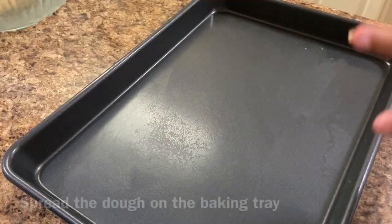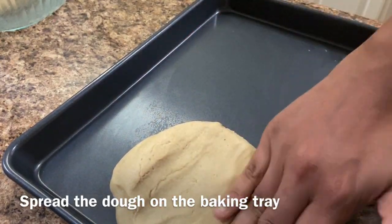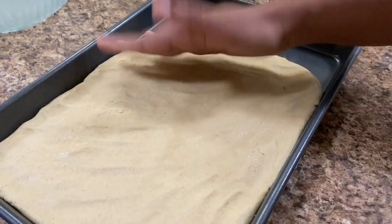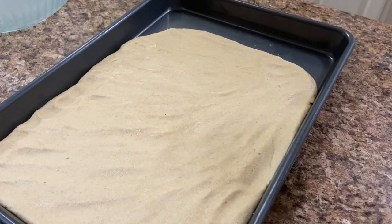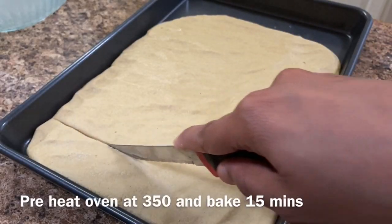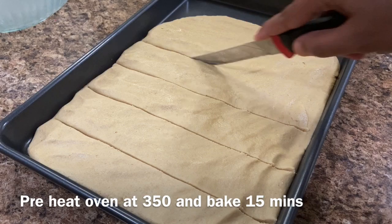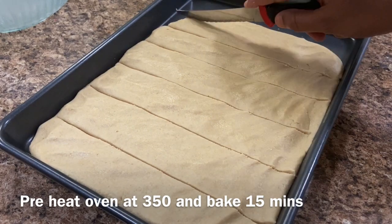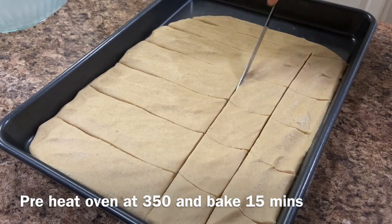Add to a baking tray. Spread the pindy in the last bowl. Spread with a knife and cut into shapes. Preheat the oven for 15 minutes. Let's bake.